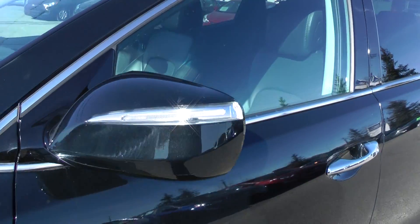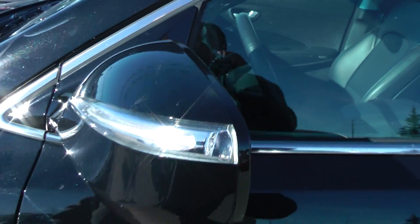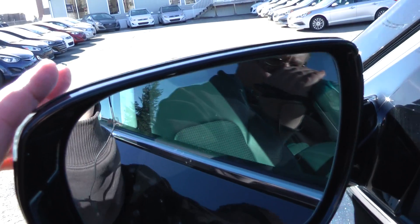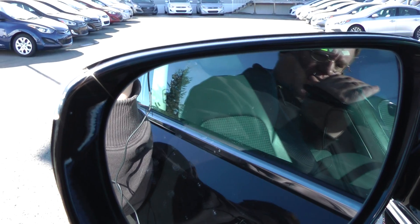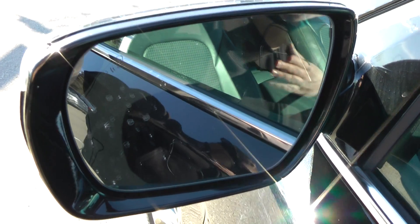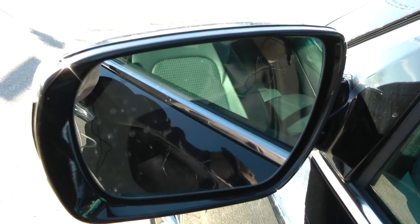The Santa Fe Limited has side markers, which will indicate when you're signaling to those on the side of you — an excellent safety feature. You've got heated mirrors as well. There's the symbol there, and that'll light up for the blind spot detection when somebody's in your blind spot. These are heated mirrors as well — they're power — and the mirrors themselves don't have the little symbol for the heated, but I can guarantee that they have that.